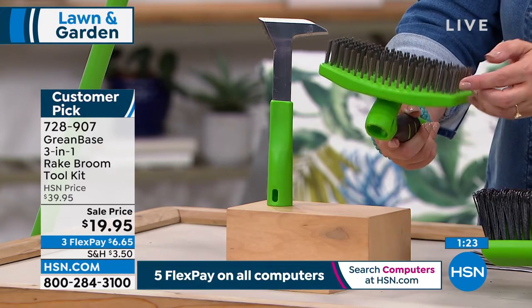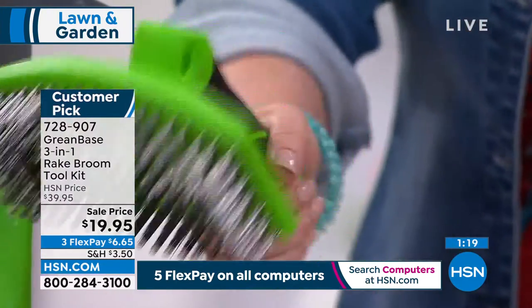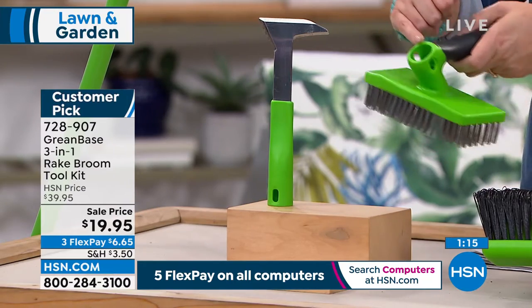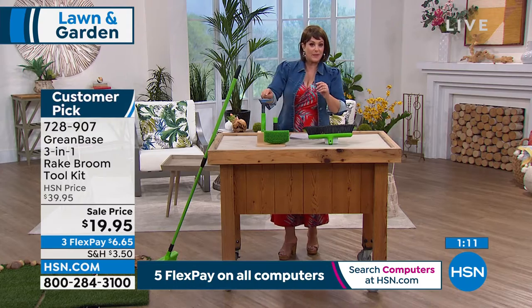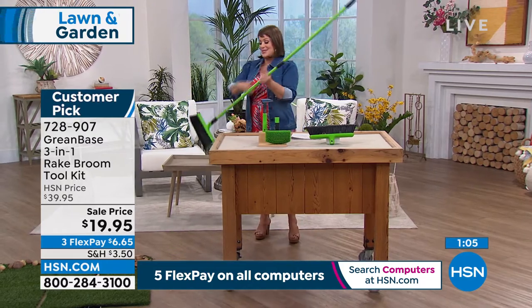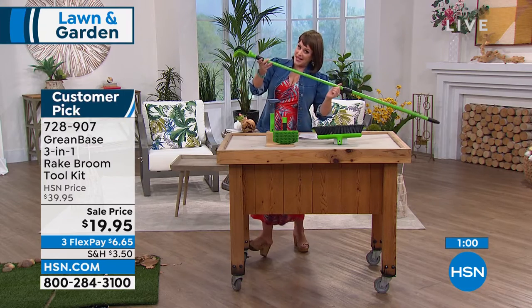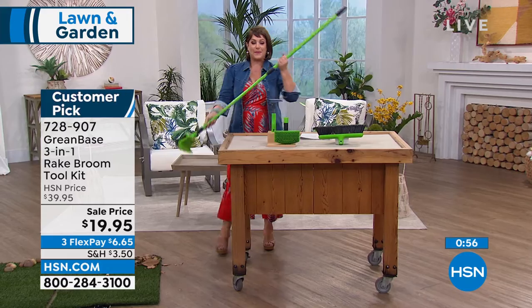This will get everything, even the cruddiest stuff off. It is amazing. It's got a long enough handle where you can use it handheld or screw it onto your telescopic handle. Razor sharp edging tool as well, multipurpose. And then of course the hero — you've never seen anything like this. The broom isn't quite the same, the rake isn't quite the same. It's like the broom and the rake had a baby and this is what happened.